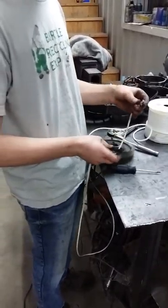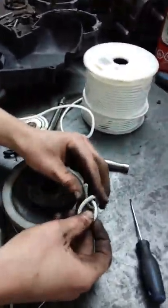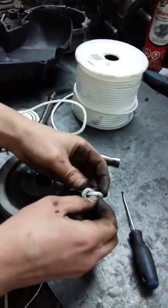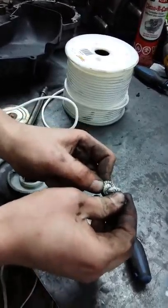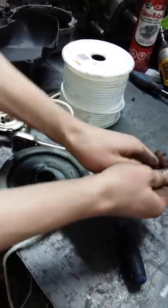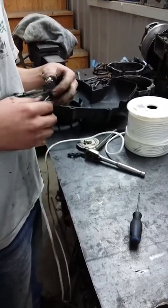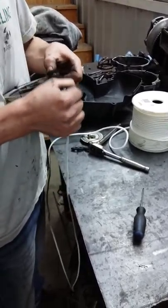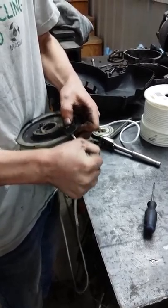So you got to stick this through here. What I do for a knot is I spin this around twice and then shove it through — that makes a nice big knot right there. You got to shove that in there as tightly as you can so it doesn't hit anything on the inside of the recoil.